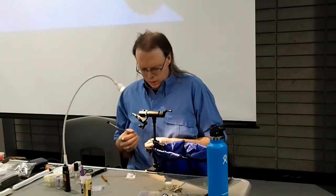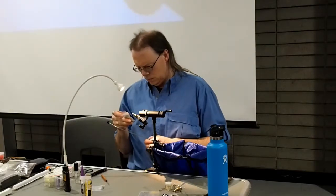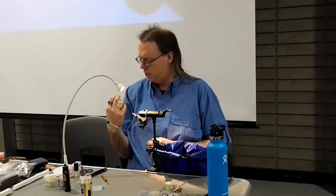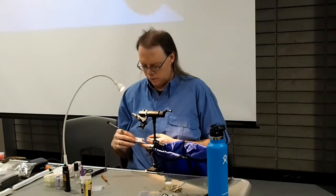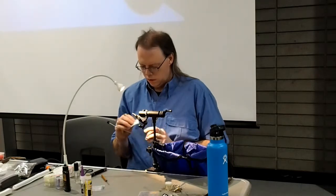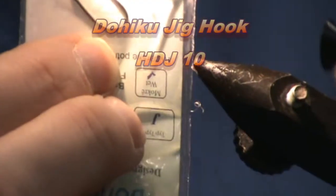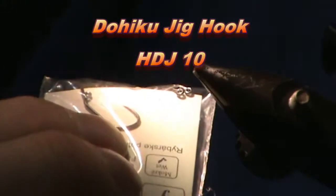The hook for this is a Dohiku barbless jig hook. These are the ones that all the guys in tournaments — well, maybe not this brand — but the style the guys in tournaments like to use because of the eye. It has a 60-degree eye.